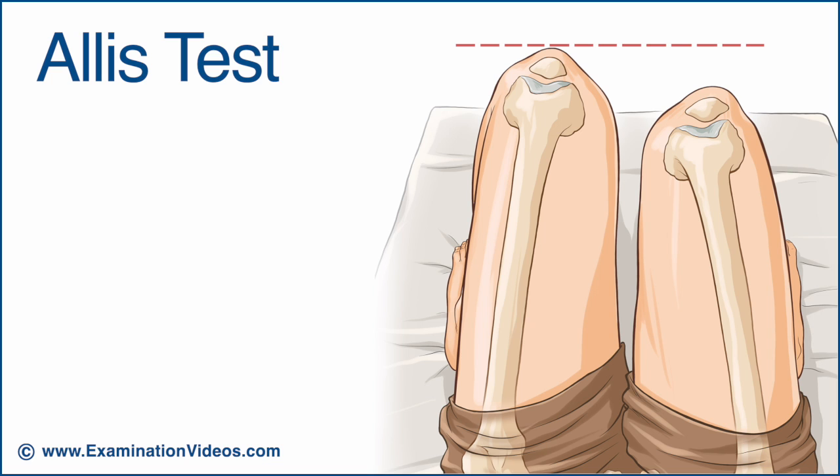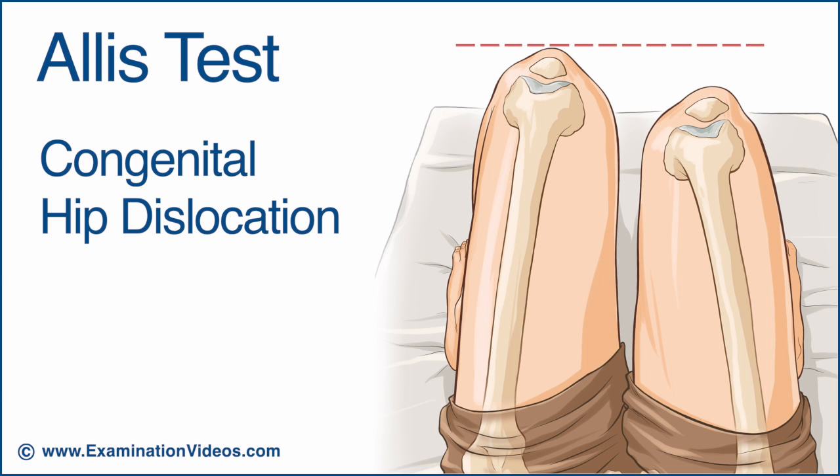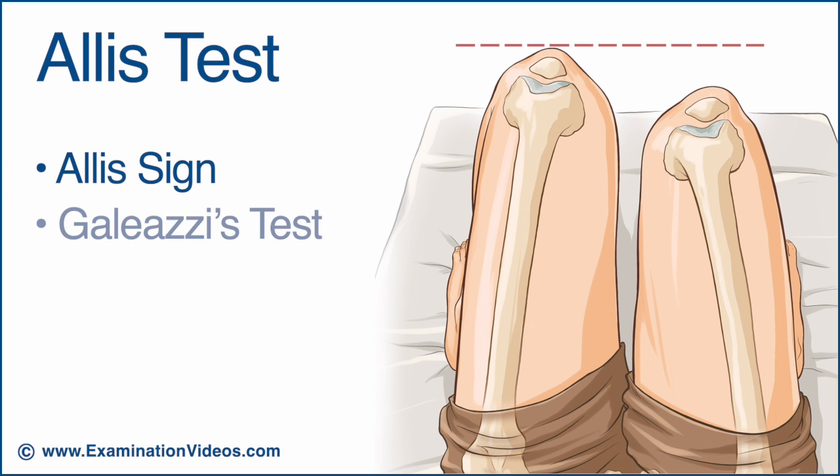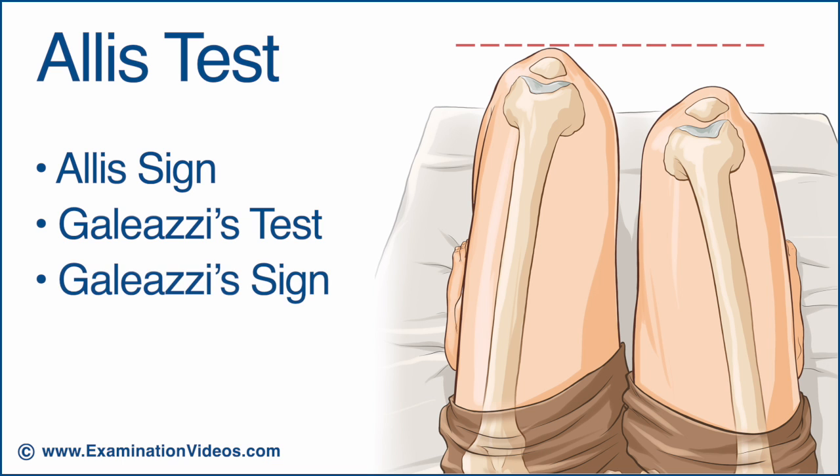The ALICE test is used to compare the length of the lower extremities and was originally designed for congenital hip dislocation. This test is also called the ALICE sign, the Gillesis test, or the Gillesis sign.